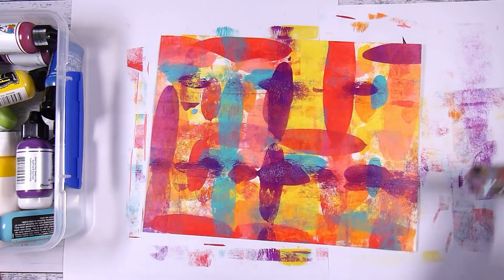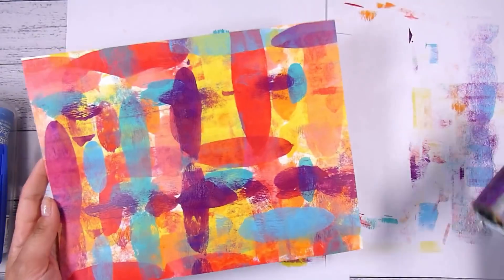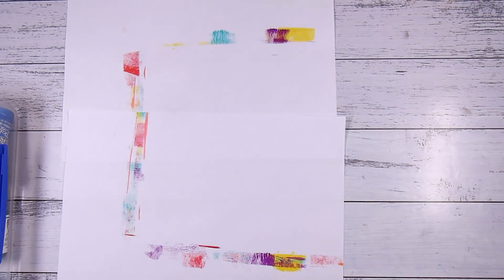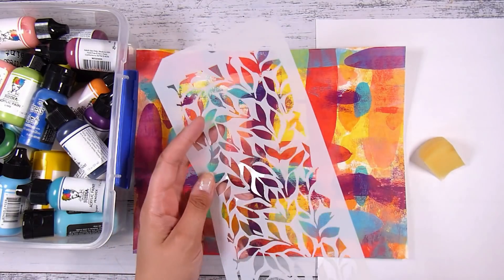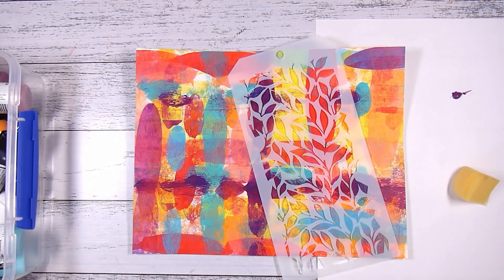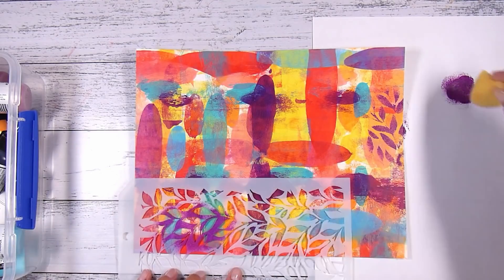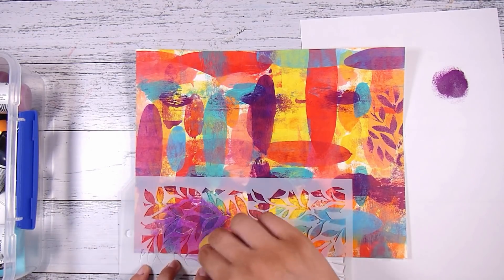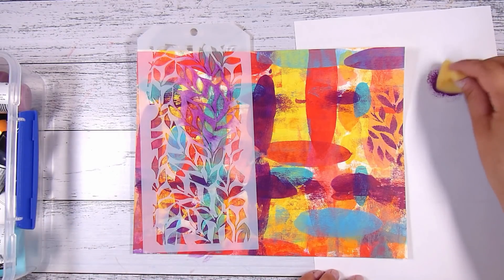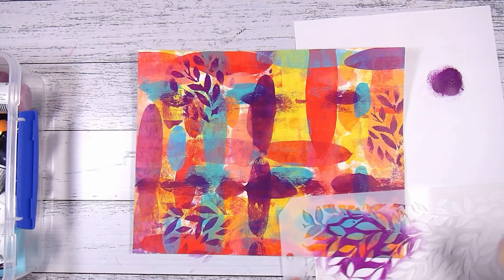You just have to experiment with whatever inks, paints, or materials you're choosing to use with your brayer. If you're having trouble with muddying, give a little bit of dry time between layers. Just have fun and try it out. I know this looks crazy at the moment — to me it looks like a really bright, gorgeous colored mess. I've chosen a stencil and some of the purple I used on the background, and I'm going to take a little sponge dauber and sponge through some stencils here, there, and everywhere.